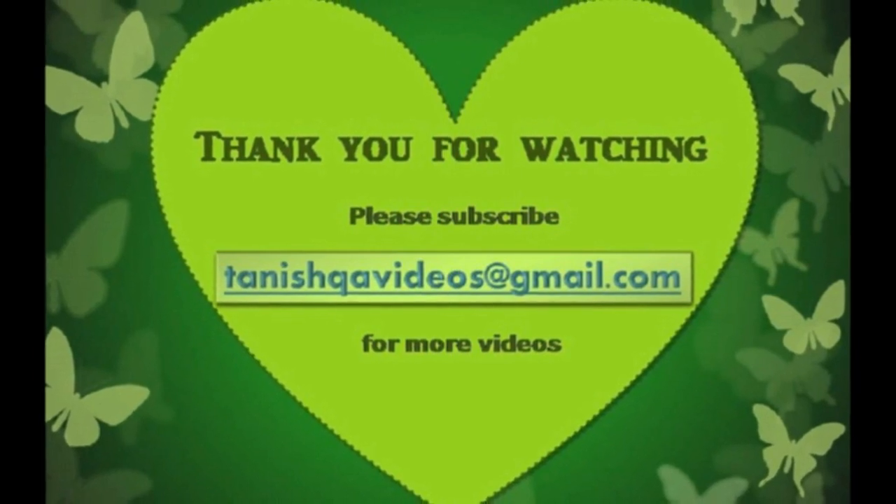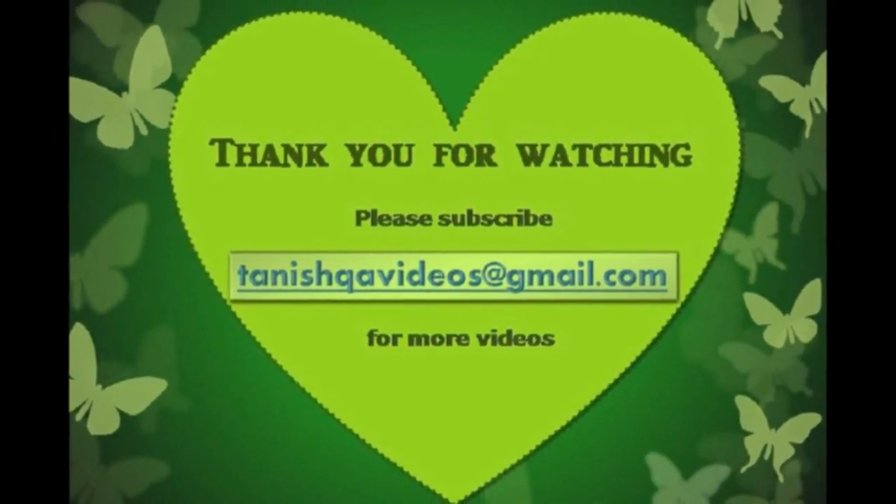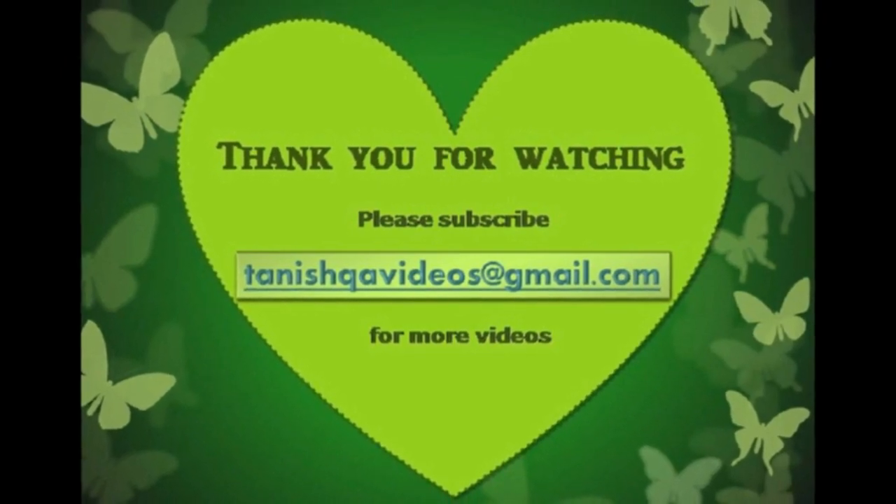Please click the like button, and also please subscribe to Tanishka Videos at gmail.com for more interesting videos. Thank you so much.